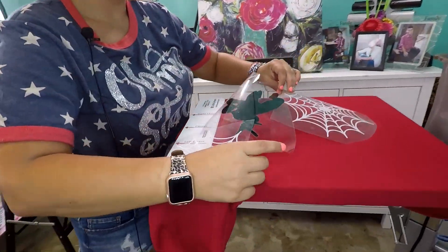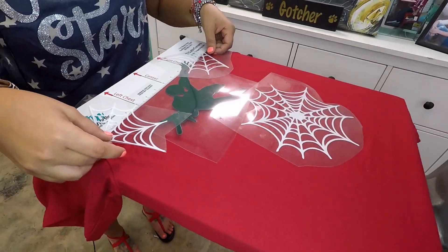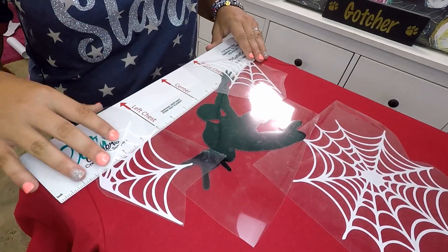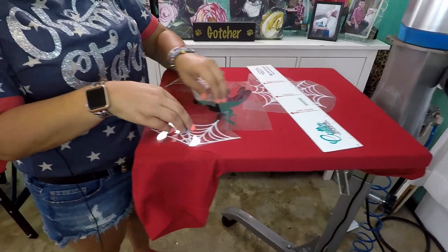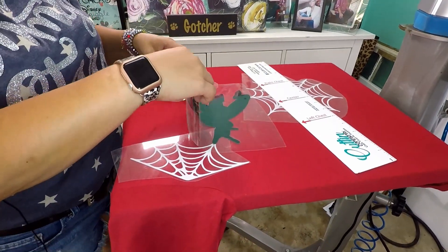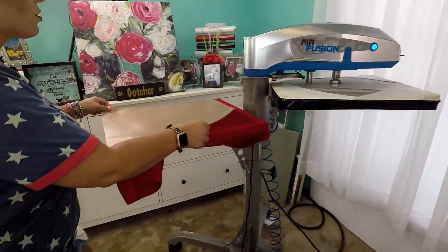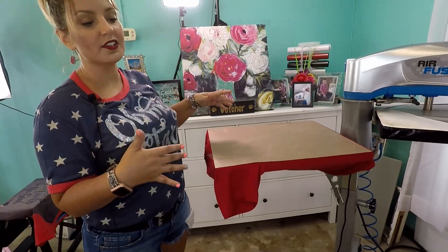Now we can lay out the Spider-Man design on the shirt. As you can see, it pretty much — because it's a bigger design — goes edge to edge, especially on this extra small shirt. Now what we're going to do is lift up the charcoal layer because we want that on top. The heat press is preheated to 305 degrees, and we're going to heat this layer for five to seven seconds.